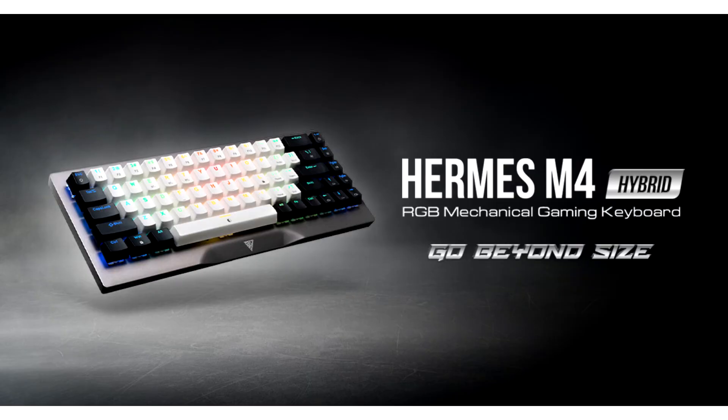Gamdias unveils the Hermes M4 Hybrid Mechanical Wireless Keyboard. Gamdias, the global manufacturer of high-quality gaming peripherals, today reveals the Hermes M4 Hybrid — a 65% mechanical keyboard with versatile connectivity and RGB lighting to complement all setups.